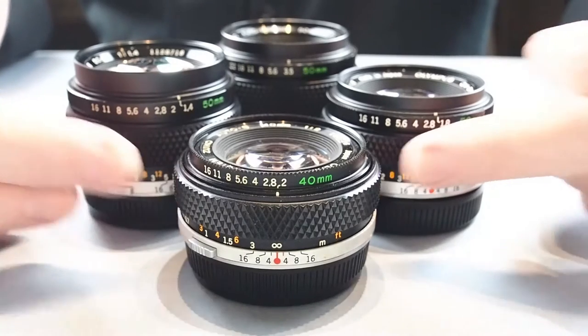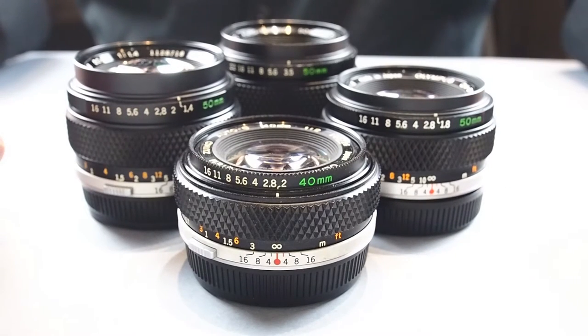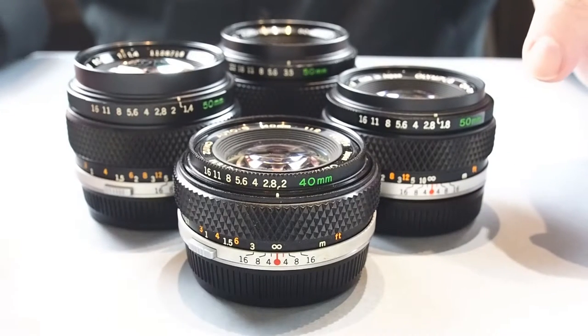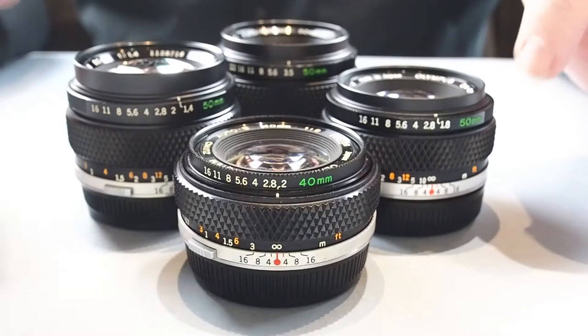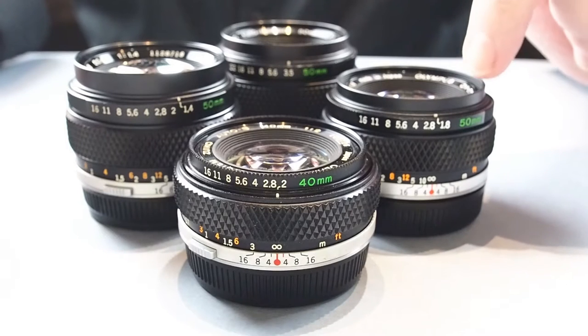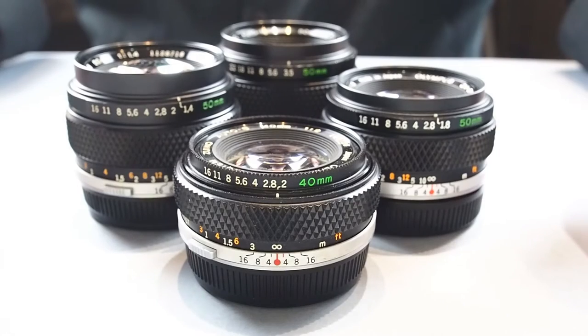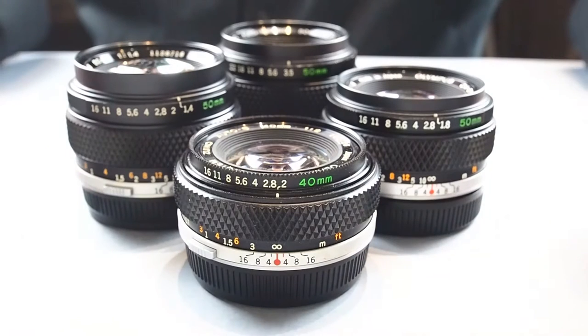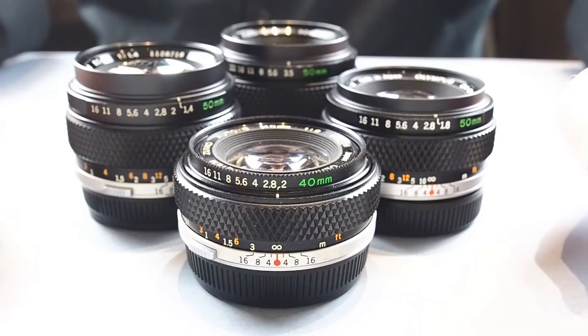In the standard range they had a 40mm pancake f2, a 55mm f1.2 (not in my collection), a 50mm f1.2 (also not in my collection), a 50mm f1.4, a 50mm f1.8, and the two macros: the 50mm f3.5 and the 50mm f2 — both macros being 1-to-2, or half life-size, at the closest focusing distance.